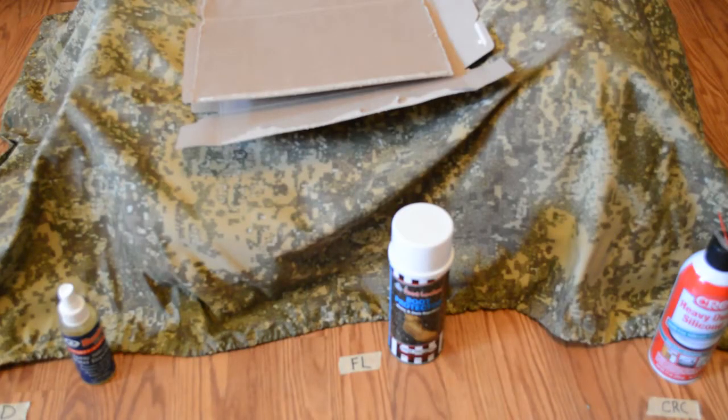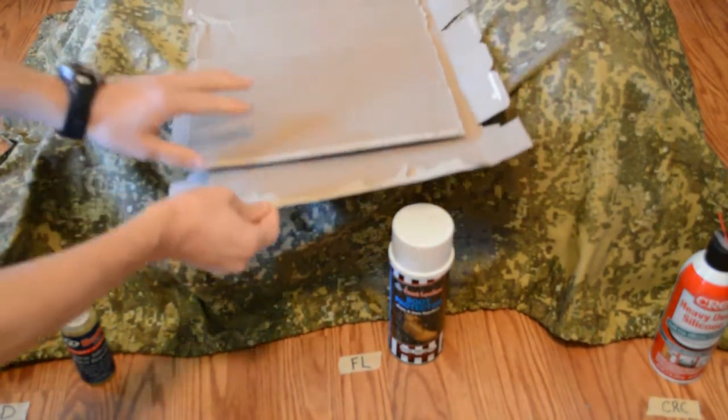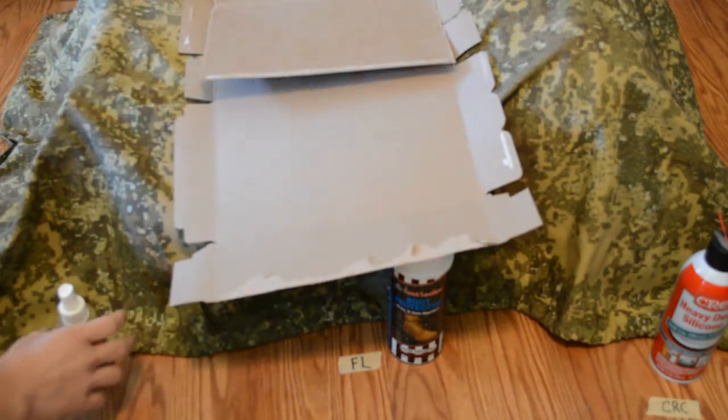Now I will apply the sealant to the ripstop material in three sections — left, middle, and right — using thin cardboard to reduce the amount of overlap and overspray for comparison later.